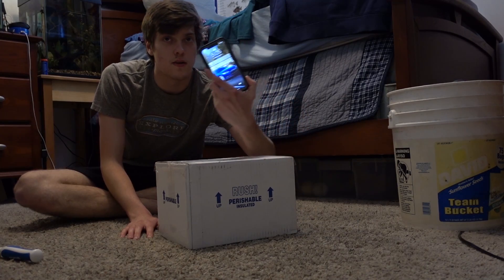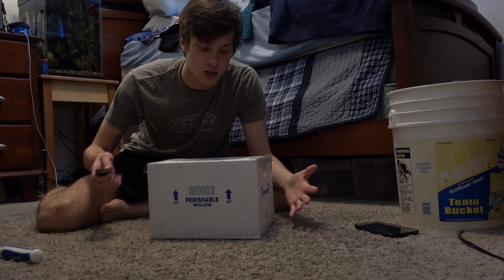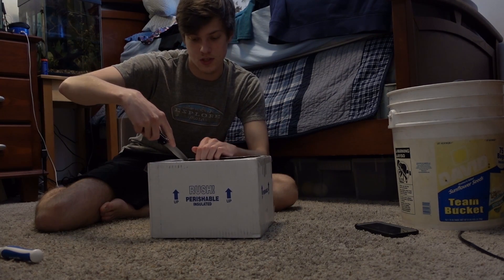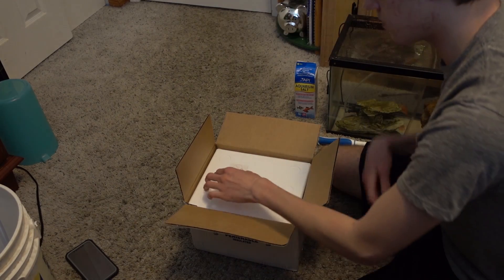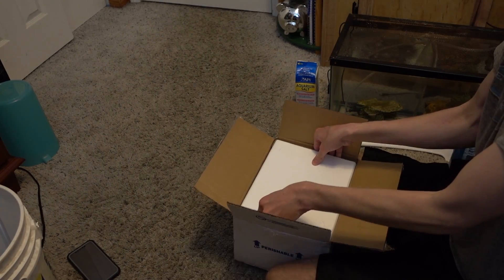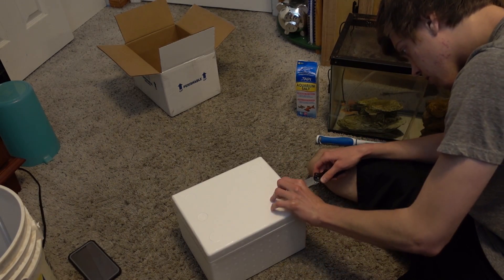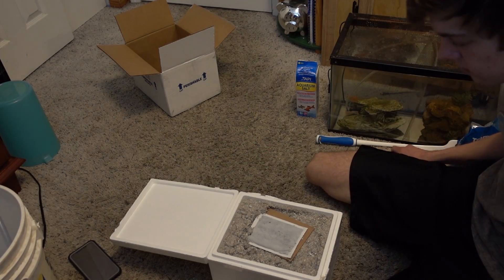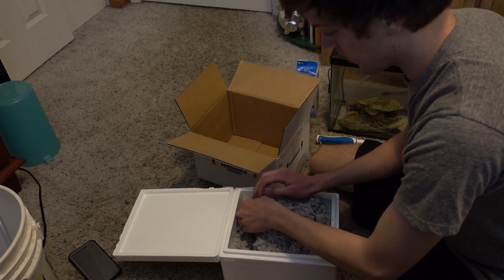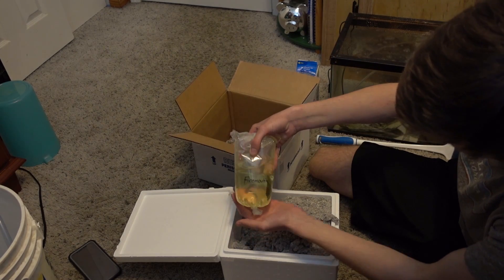They're here! It is 5:05 PM, a little bit later than I anticipated. I don't want to leave these fish waiting any longer — fingers crossed that they're alive. I'm so excited for this, you guys have no idea. I'm going to move the camera up here so you guys can see what I'm doing. We got a lot of insulation — I'm going to try not to get this stuff everywhere.